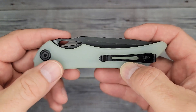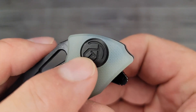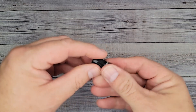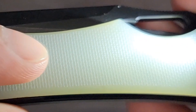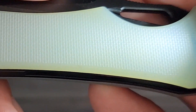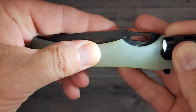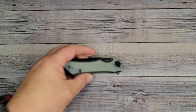They have the nice logo and it looks stonewashed too. Here's some texture — feel that. That feels really good, it's right there in the medium range. Gives you good grip but it's not aggressive, it's just right — it's like Goldilocks. All right, now let's check out this blade.